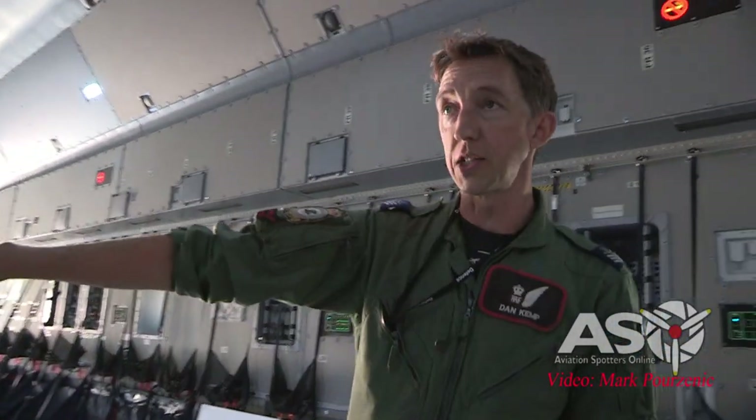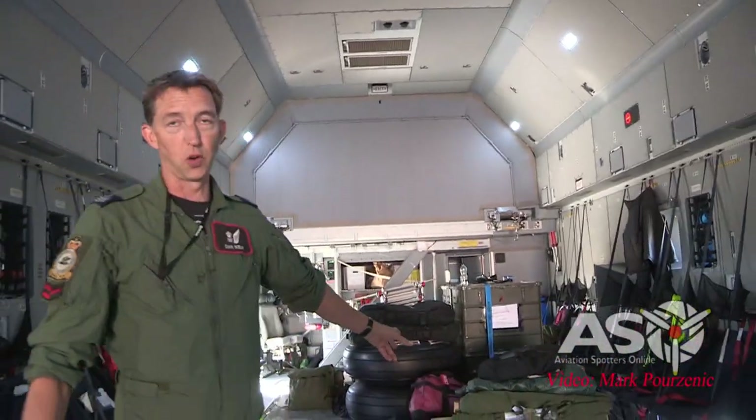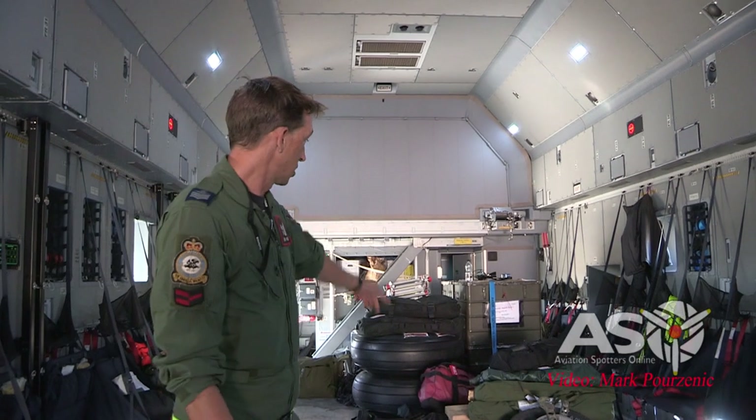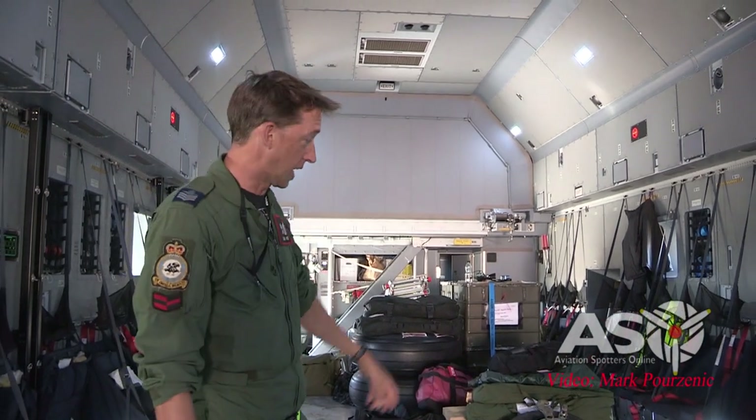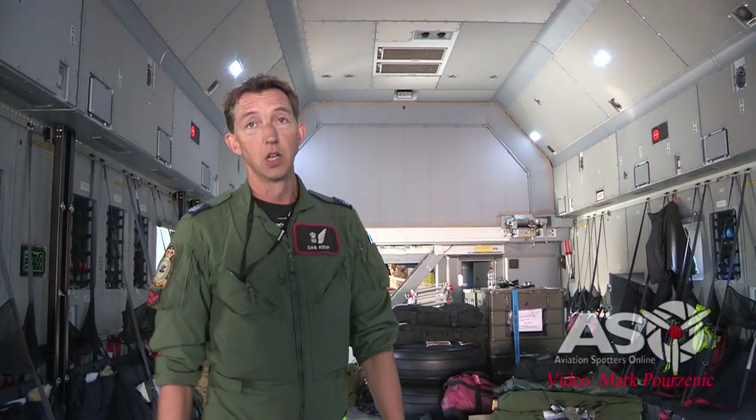Looking forward, you can see the route kit we've got with us as we're going around the world — spare wheels, engineering kit, some pallets. And in the far corner behind me is our Loadmaster workstation, where I do a lot of my work, and where I sit for takeoff and landing.